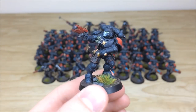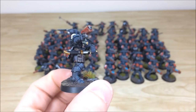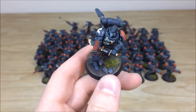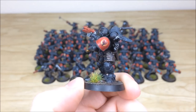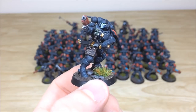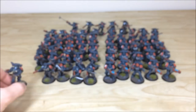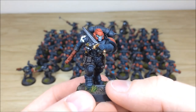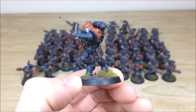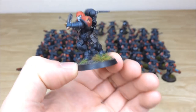Moving on to the Reavers — same attention to detail on all the armor. Lenses fully picked out, grenades in classic retro green style reminiscent of second edition. One shoulder pad is red, the other black since it's more of an armor panel. There's an Obsidian Dragons transfer on there, attention to detail on armor paneling, scratches and chips on the metalwork. The sergeant has red helmet and chevrons on the grenades — making him easy to spot on the tabletop.